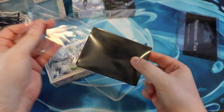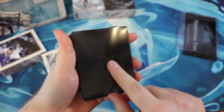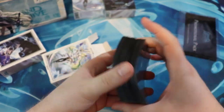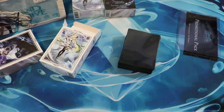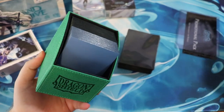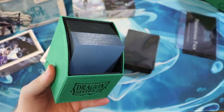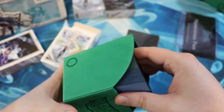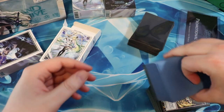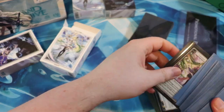Oh dude, they did the right thing — they put a black background here. I actually have right here some demo decks that I bought from eBay because I haven't been able to make it out to any of these events to get any of this stuff. So I bought some of the Grand Archive demo decks on eBay.